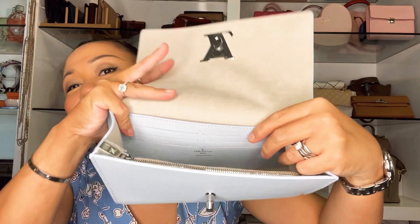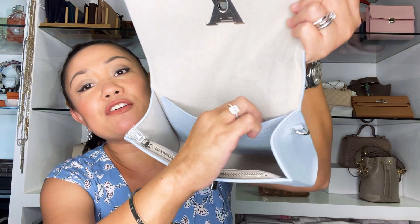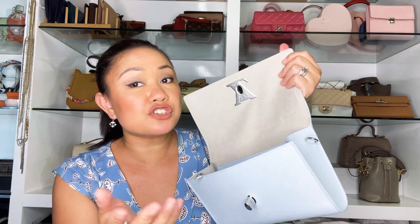Here it says 'Louis Vuitton, Made in France,' which I really love. On the side you can see the date code. By the way, it doesn't have the microchip yet — it has the date code on the side, so it's not yet included in the microchip system which they just released. Some of the handbags already have a microchip but this one does not.